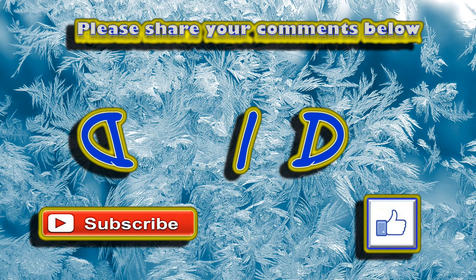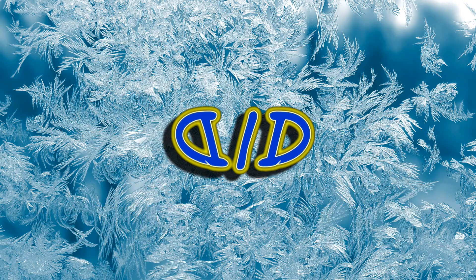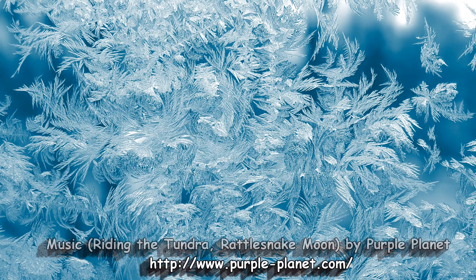I'd also love it if you'd subscribe to my channel, click the bell so that you can get notifications for future videos, and then come on back because there will be plenty more Dialed In DIY to come. I'll see you next time.